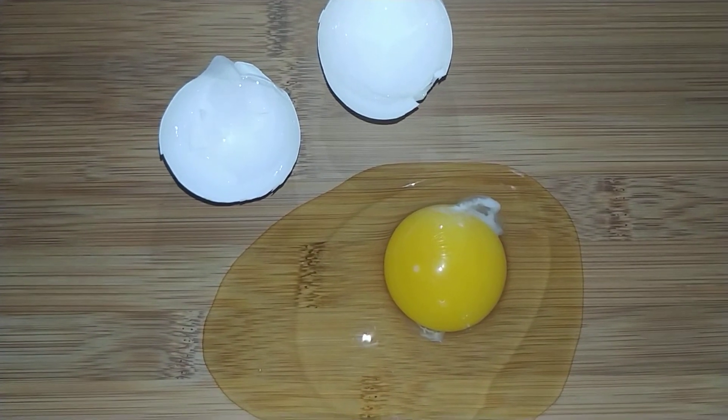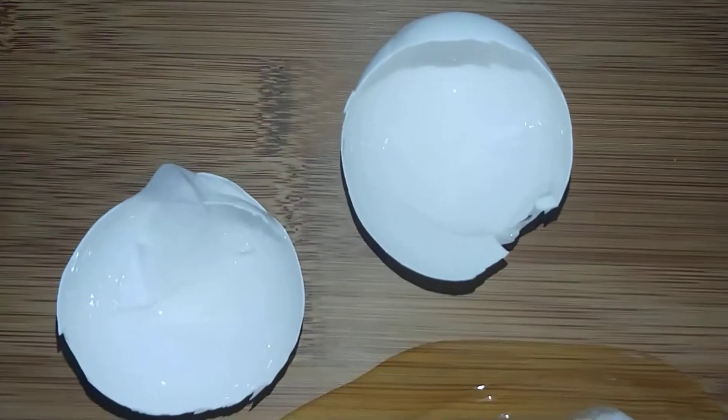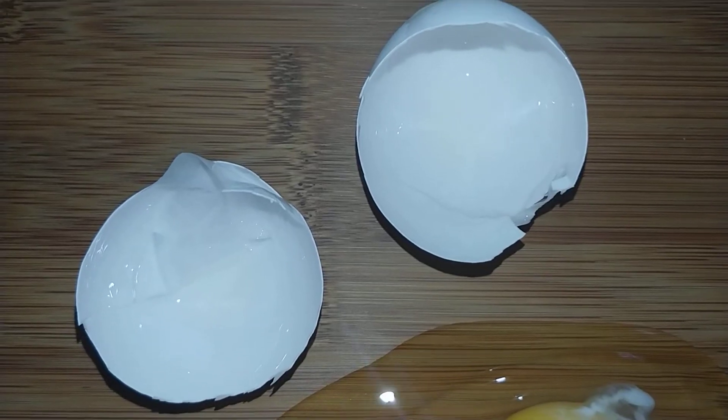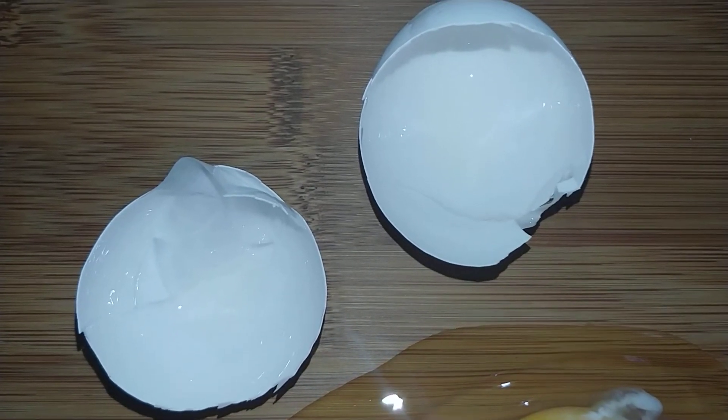Our eggs in the incubator have these same parts. Let's start with the shell. As you can see, the shell on this egg is white, but shells can be different colors based on the color and breed of the chicken.